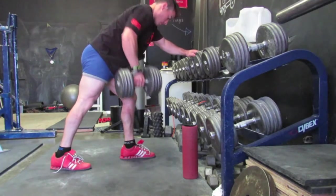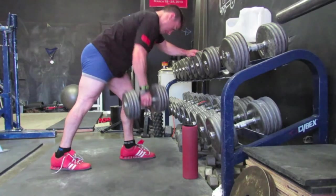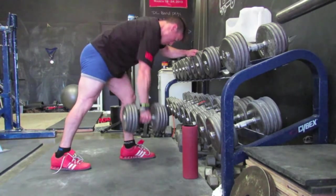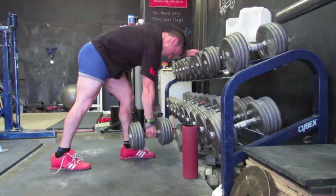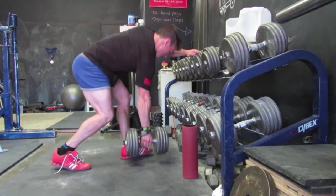I included some accessory work this week — just single arm dumbbell rows. This set was with 75 pounds, I think sets of 10. Then I did a set with the 80s following this.